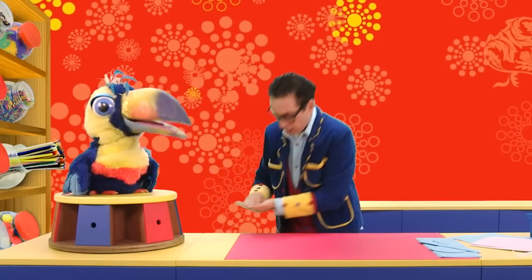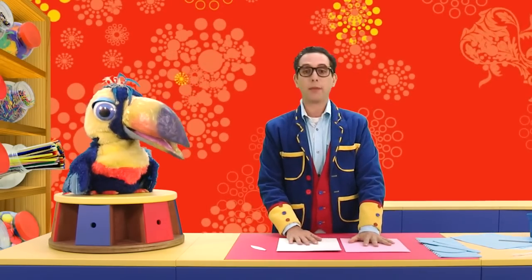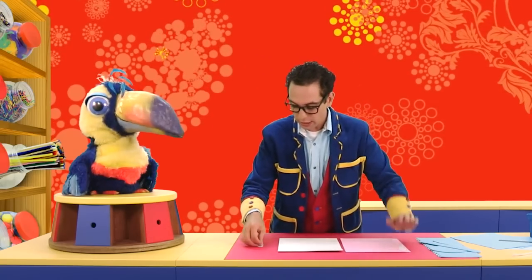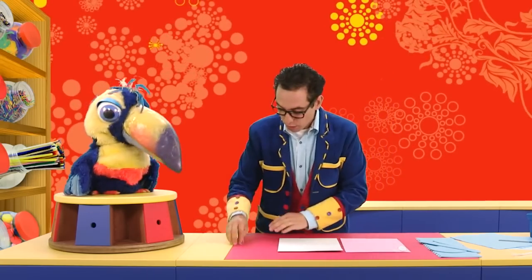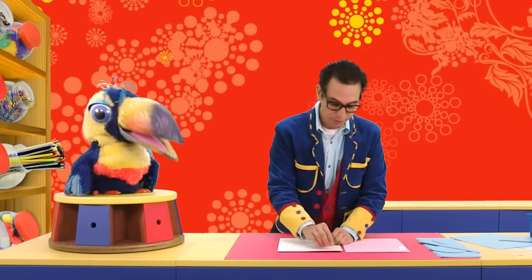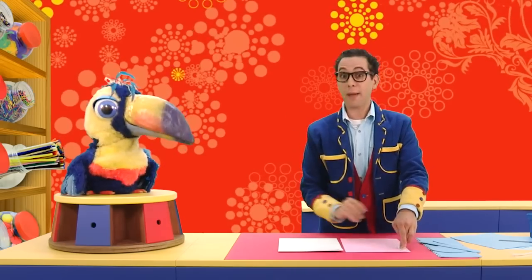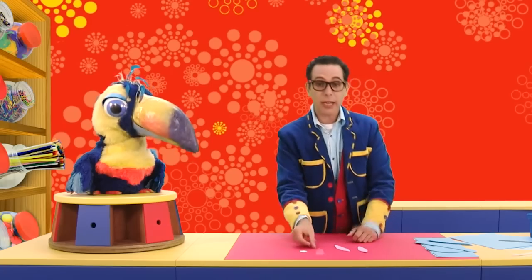So remember those template pieces we set aside earlier? Yes — the nose and the ears and the teeth! So here is a pink piece of foam and a white piece of foam. Here's a little game we can play. Artie, what colour do you think we should trace the inner ear? Pink! Good. And what colour do you think we should trace the nose? Pink! Good — yes, bunnies definitely have pink noses. And what about the bunny's teeth? The rabbit's teeth should be white! Let's grab our marker and carefully trace around each of these template pieces. Remember to do two of the inner ear. So I've cut out our white teeth, our pink inner ears, and our pink little nosy-nosy.